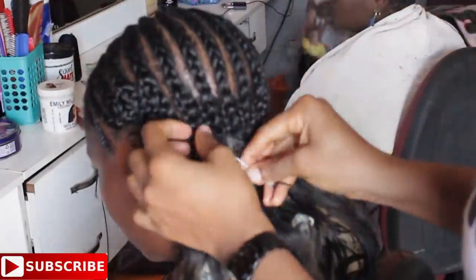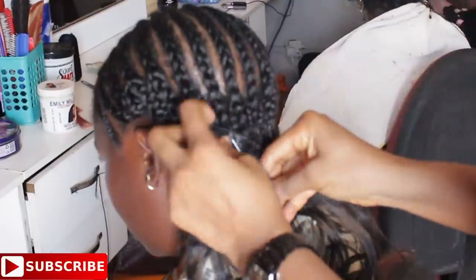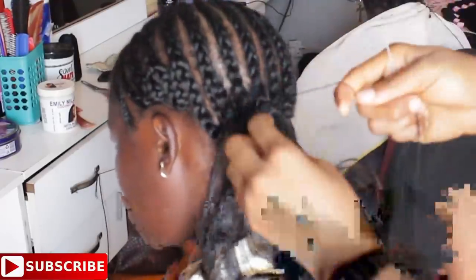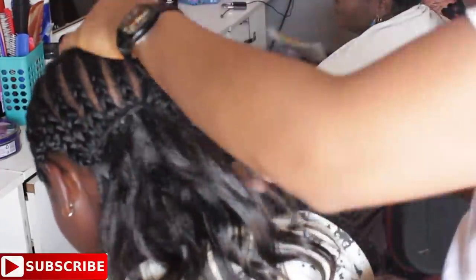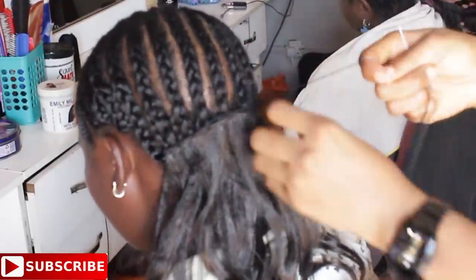I won't really stress much about the back stitching since we are more concerned about the closing, and you guys have seen me do this countless times. We'll just stitch until I get to the front part of the client's head. If you want a better understanding, just keep watching the video very carefully. If you are still confused, you can watch the previous videos.